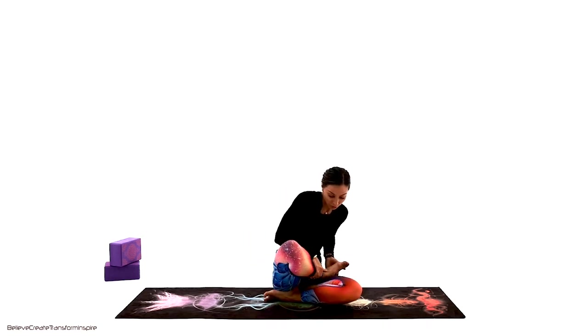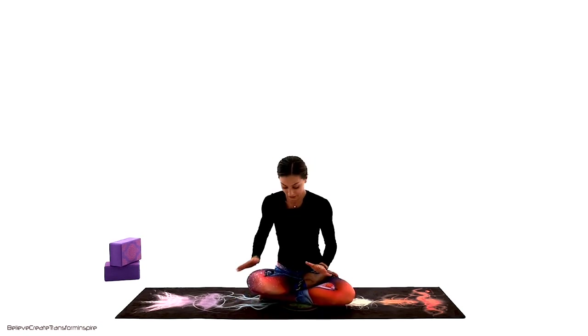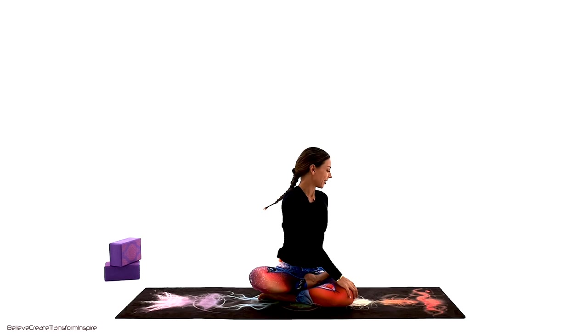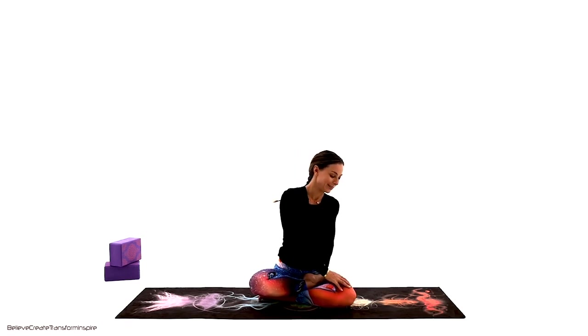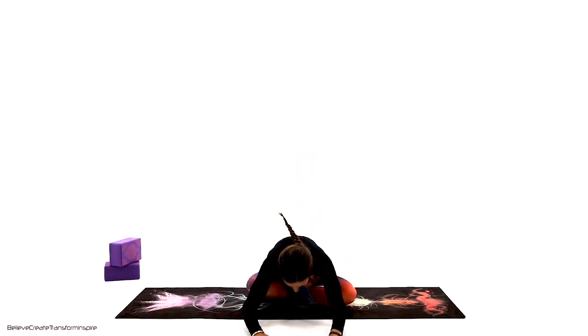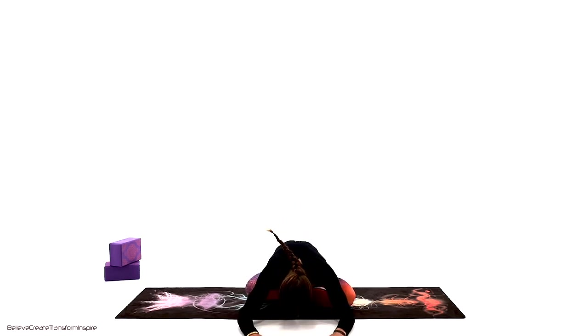We're going to switch the legs — take the left on top of the right for the half lotus. If it's not there, just release it in Sukhasana, the easy cross-legged position. Reach all the way up and take the left outside of the right, relax the neck, tiny movements through the base of the spine. Couple more presses, then back to center — reach all the way up. Release the arms forward; if you can't reach the floor, use a block. Try to keep the sit bones grounded.